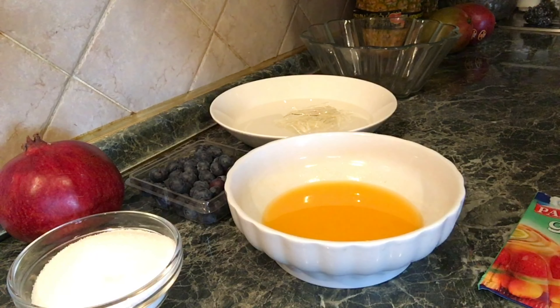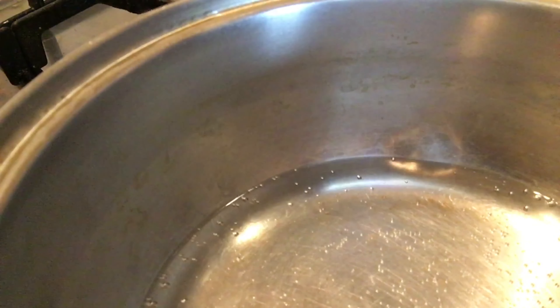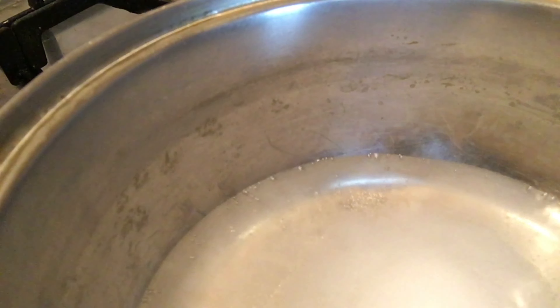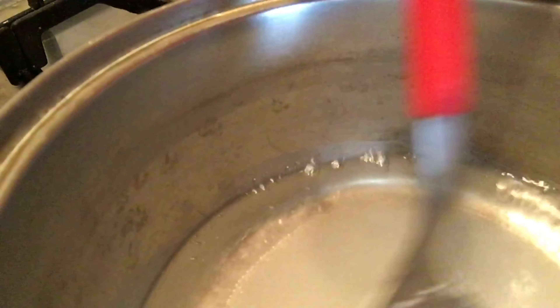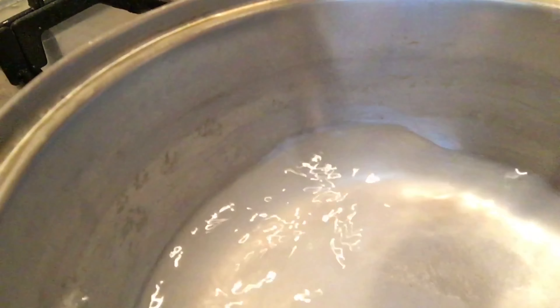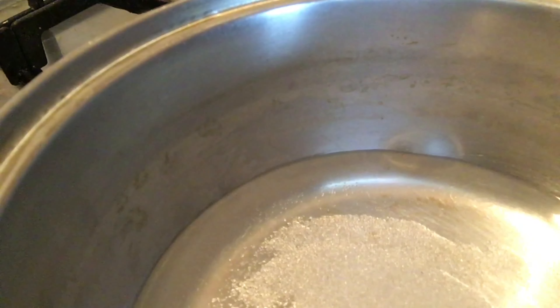This is when we use a little bit of a cup of tea. We can also use a little bit of tea. If you need to wash your hands, you will need to wash your hands.